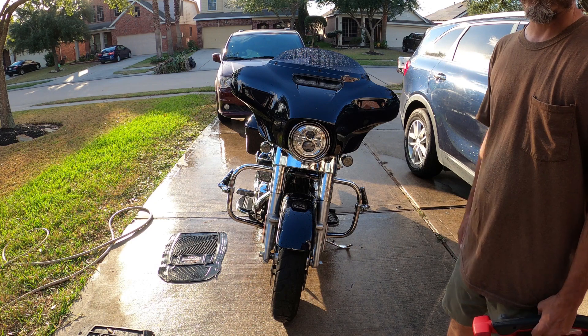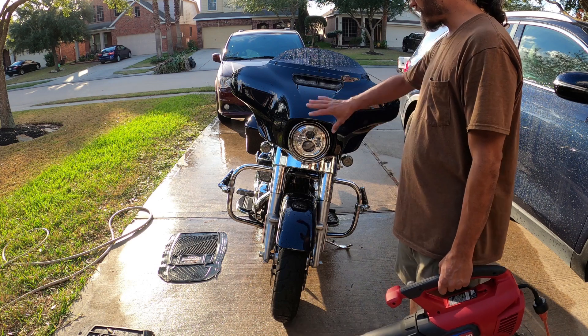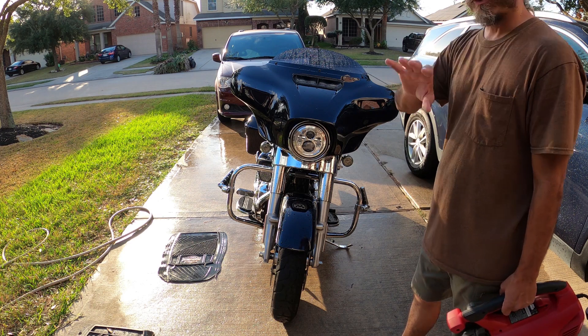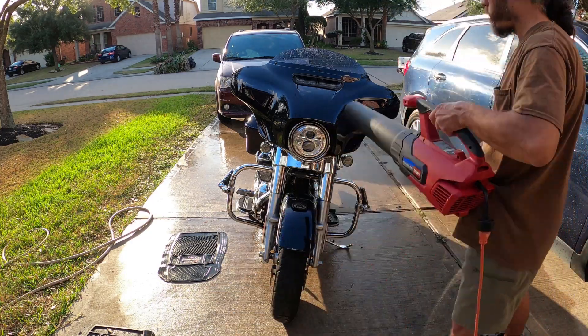So far everything's pretty good. With one wash I didn't let it really pre-soak — I just soaked everything and then wiped it off, and a lot of the grime already came off, which is a good thing. I'm going to do a little close-up on everything on the paint. I just finished washing this — there's no wax on this at all. This car wash from Armor All is awesome, you need to check this out if you can find it at your Dollar Tree.